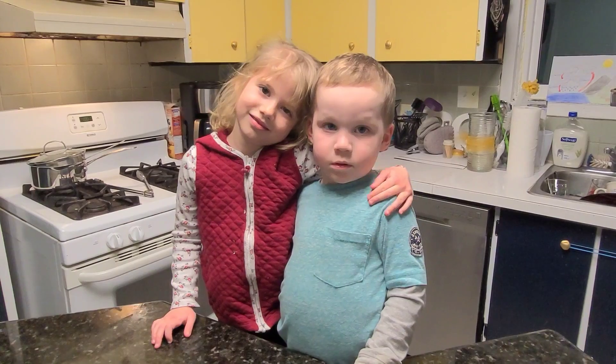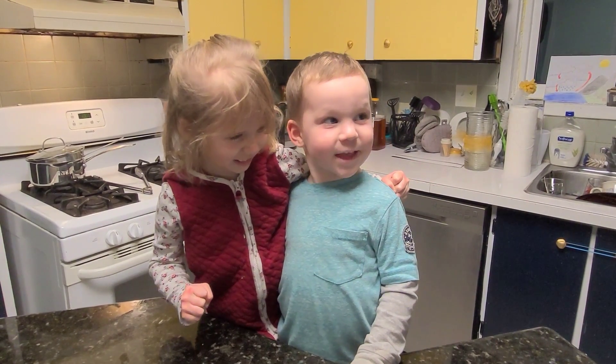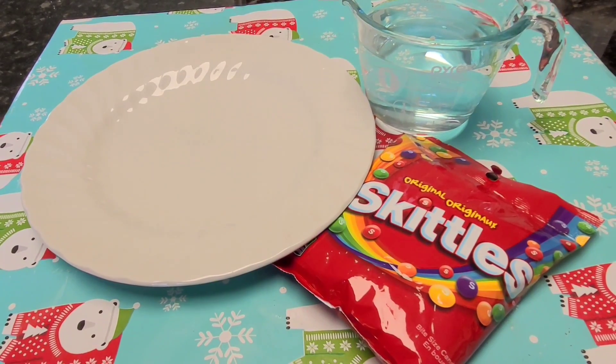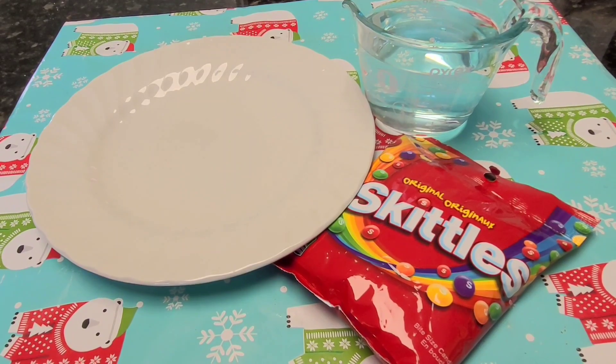Are you two ready for the next science experiment? Yeah! We can do a science! For this experiment, you will need a plate, warm water, and colored candy.